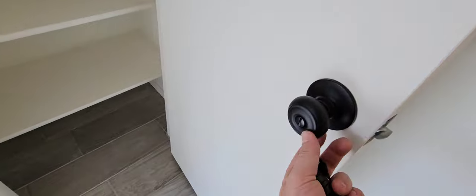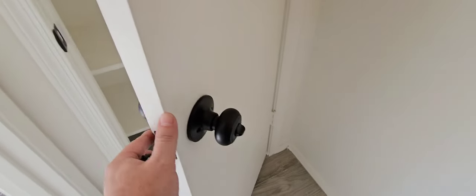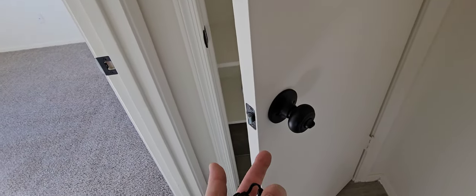This is kind of funny — they've got a locked handle on just a closet door, and a keyed lock installed backwards on a hallway door. Somebody wasn't thinking things through.